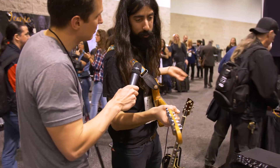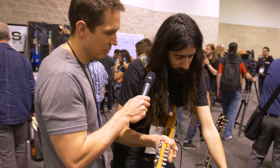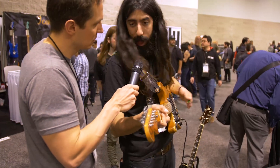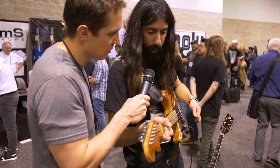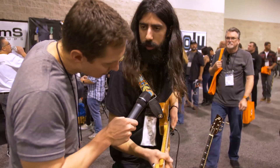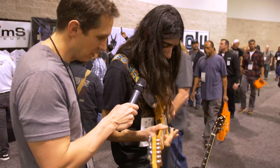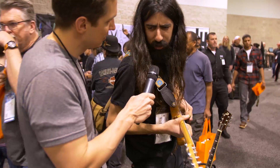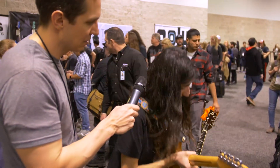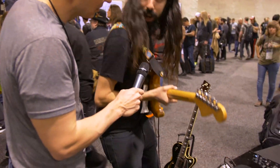The great thing about it is that traditionally with fuzz pedals you have no control — if you have the distortion all the way cranked up you're gonna get some nasty feedback. Whereas with this, I am the conduit of electricity, so when I put my hand on it, it stops on its tracks. So I can have the most vicious, filthy tone and then stop it — no feedback, unless I want to obviously.